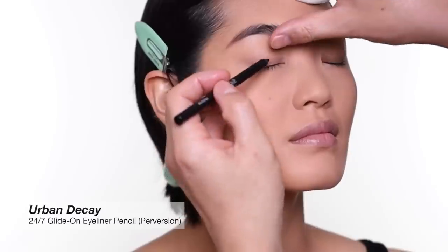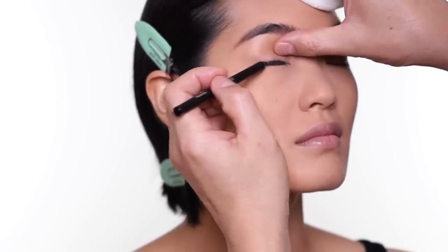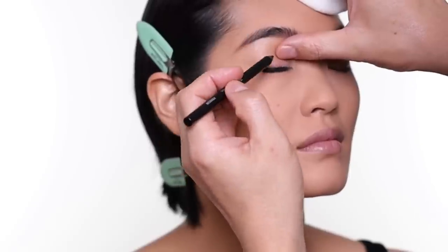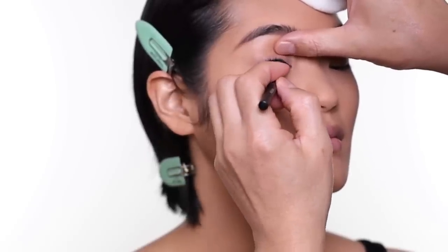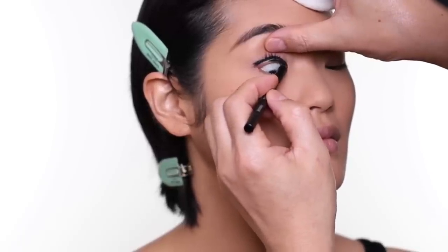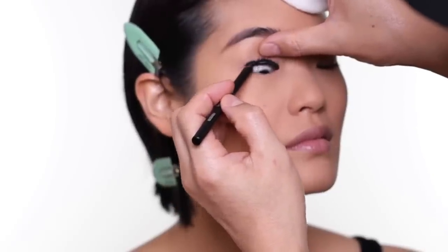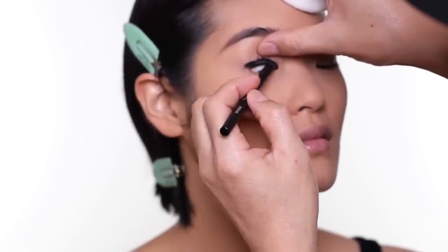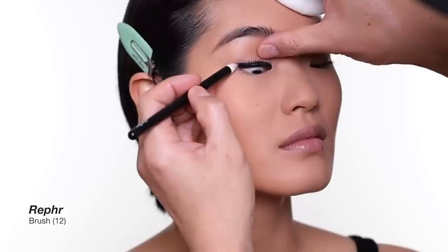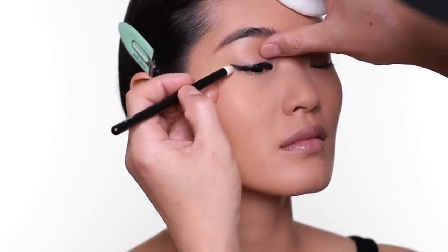For the eye, it's quite intense, so I'm going to start with the black pencil — this one from Urban Decay. Very long wear and they're super black. I also want to do the upper waterline. Look down for me. You can just blend the edges out slowly before it dries.